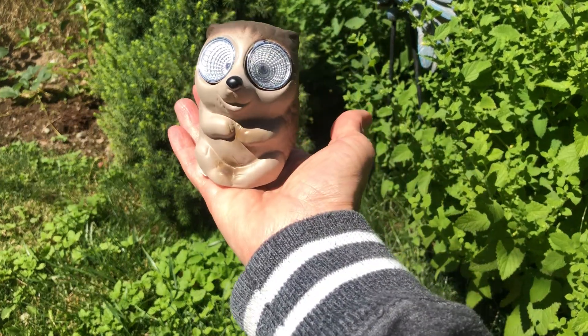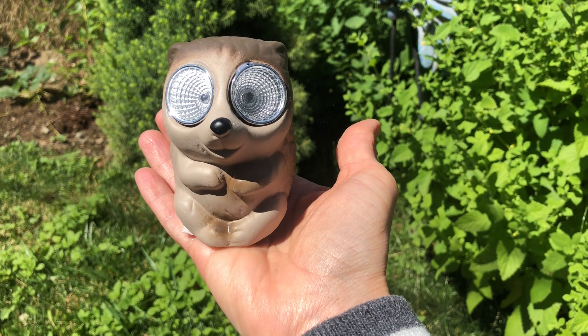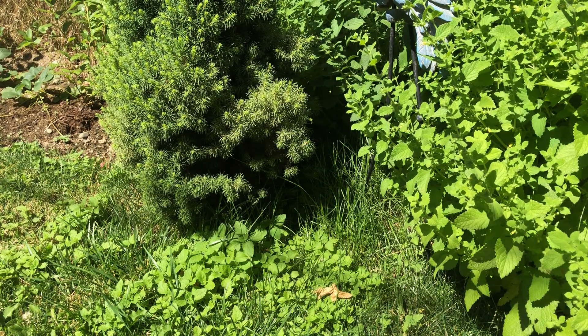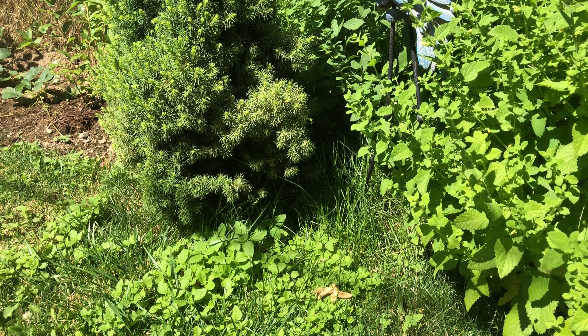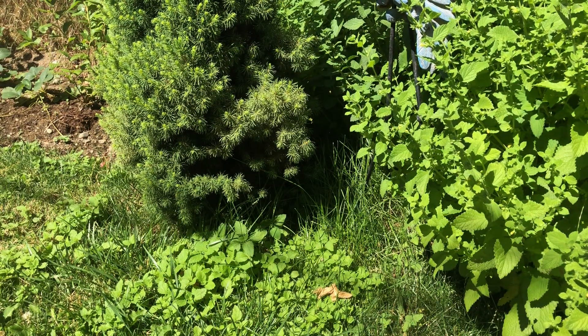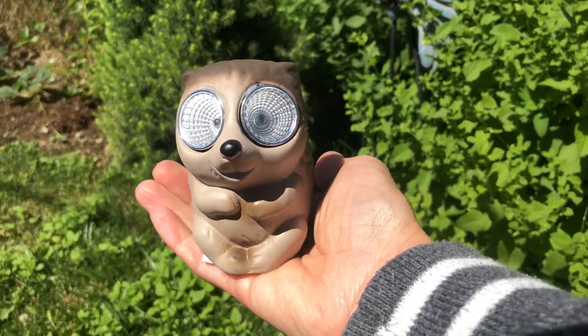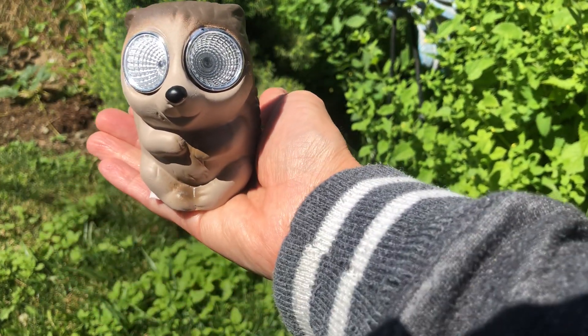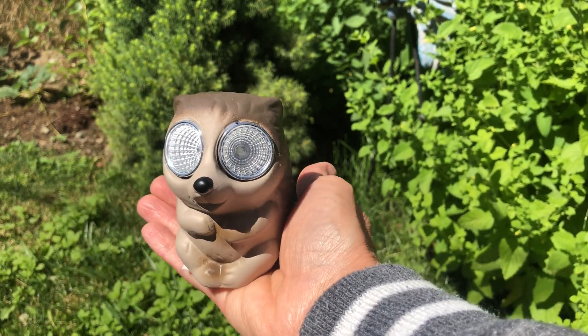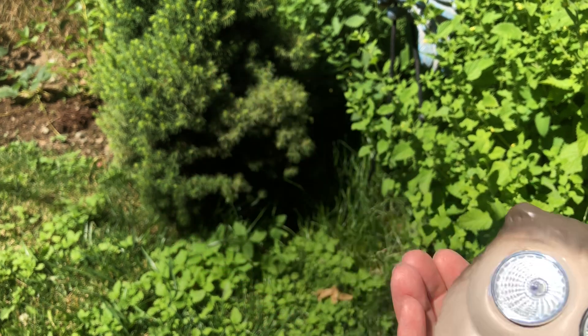Look at this little guy — oh my gosh, isn't he so cute? His eyes light up. I'm not sure if he needs to be charged, but he did work in the store. We'll see — he might just need to be charged up. I'll find somewhere cute to put him.